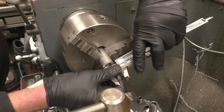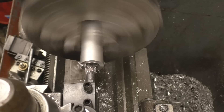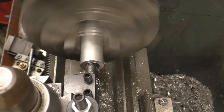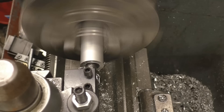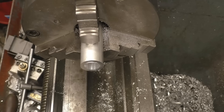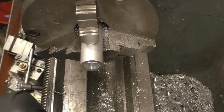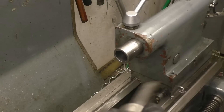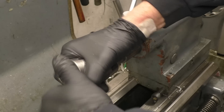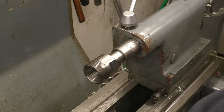We need 0.35mm which is not a great lot. There it is — 16.6, certainly near enough. I use an Albrecht coloured chuck in the tailstock for taps just to get a bit of feel into it, rather than the ordinary drill chuck.